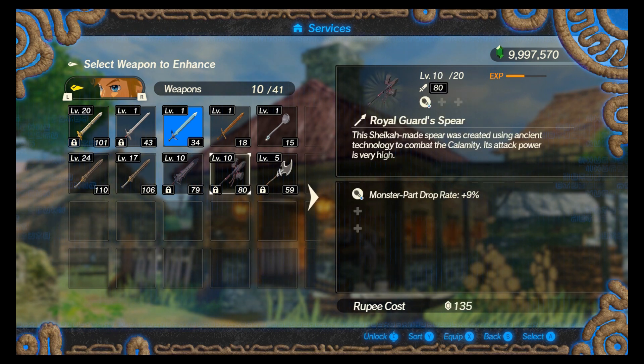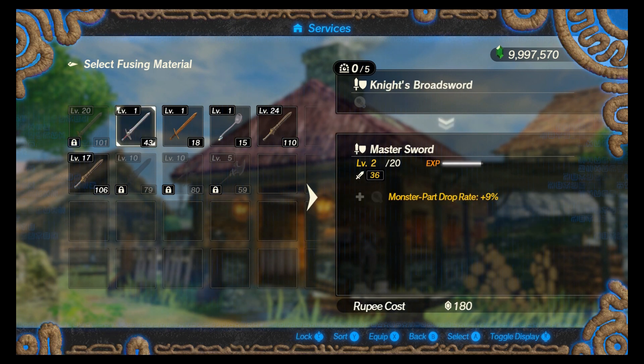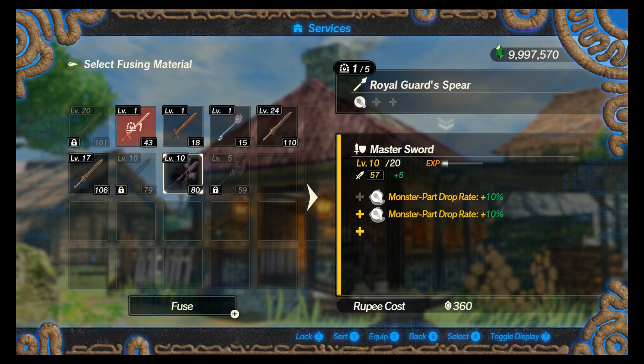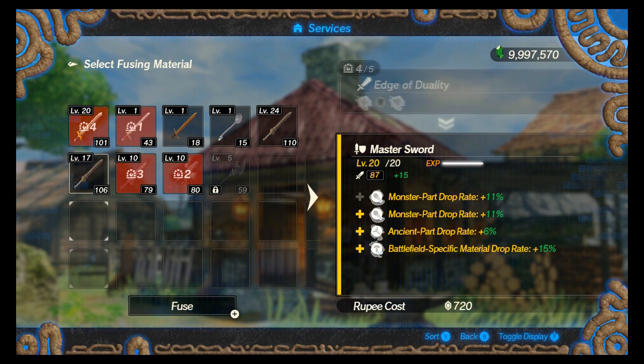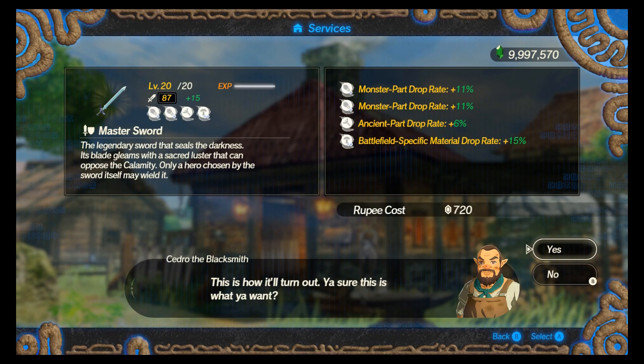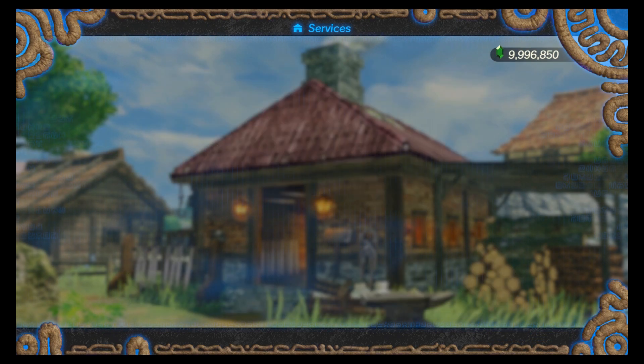I'm going to go with the circular shape seals to fuse with my Master Sword. I've got a bunch of level-up weapons that I'm going to fuse just to make this process go faster. The same thing will work if you just do individual weapons. I did this to speed up the process and you're just going to match the seals. All four of the seals I just put together are the circular shape.